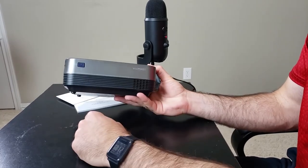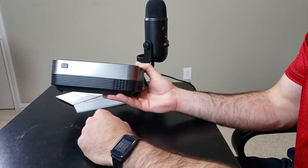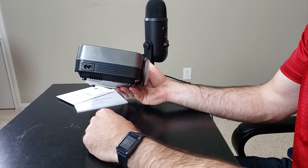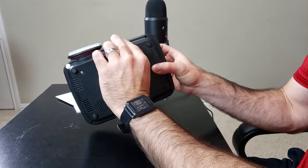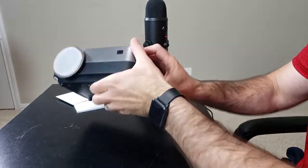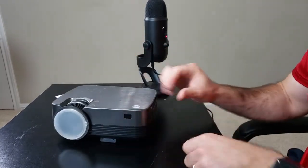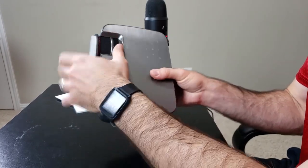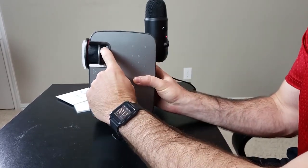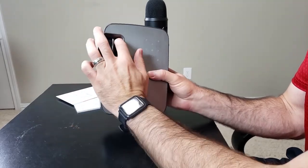On the back, you have the power button, the Vivimage logo, and a two-prong power outlet. On the bottom, you have a little kickstand that folds out so you can prop it up — very cool. And on the lens, you have vertical keystone correction and a focus ring around the lens.